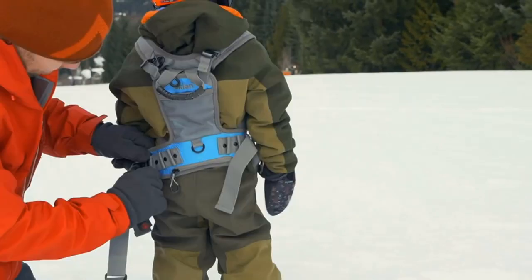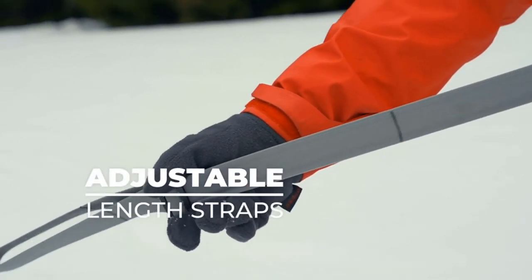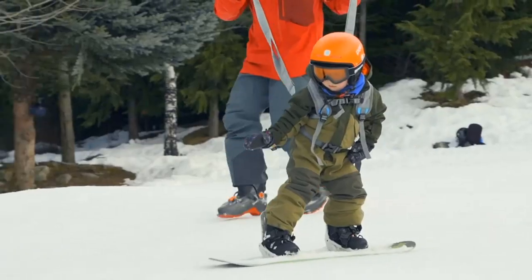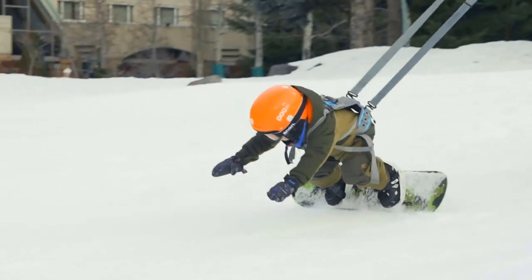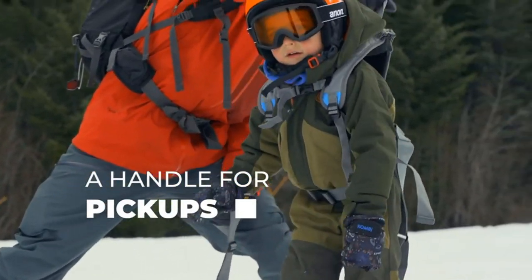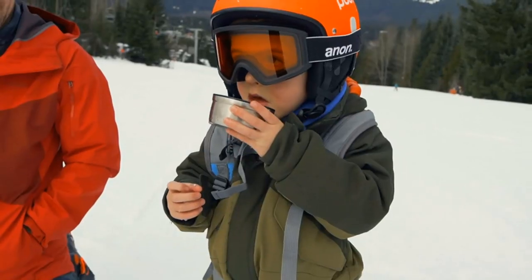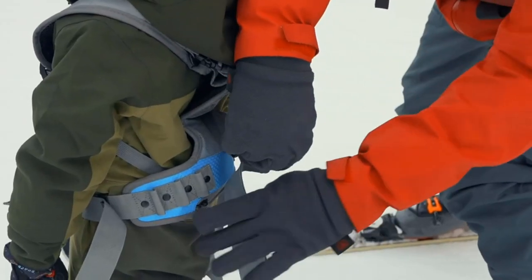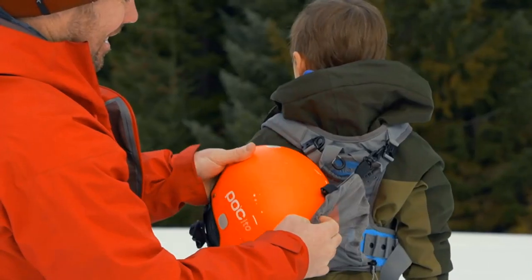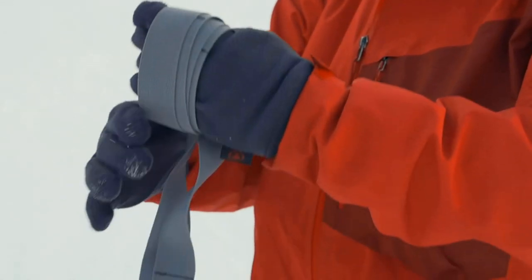Overall, the Sklon ski and snowboard harness trainer is an excellent tool for teaching kids how to ski or snowboard safely. Its adjustable tether and secure harness make it easy for kids to learn at their own pace, while remaining safely tethered to the instructor or parent. The Sklon harness trainer promotes safety, builds confidence, and allows the child to learn and progress at their own pace. Whether you're a parent or an instructor, the Sklon ski and snowboard harness trainer is a great investment for helping kids learn how to ski or snowboard with confidence and safety.